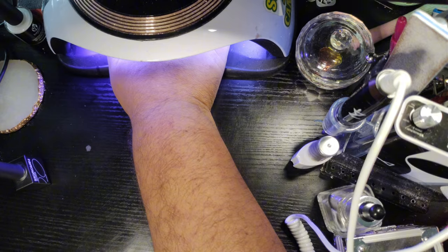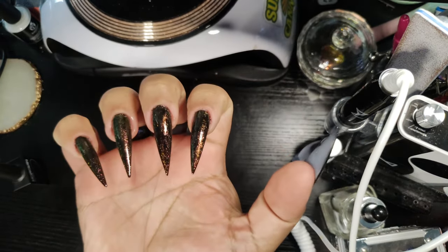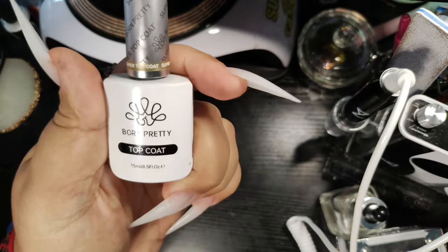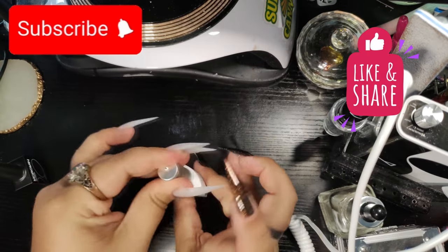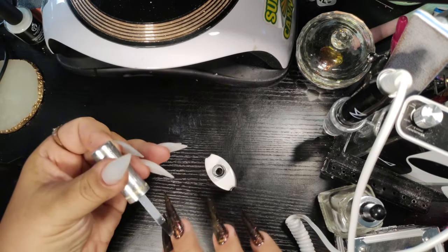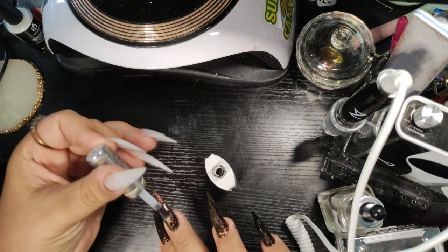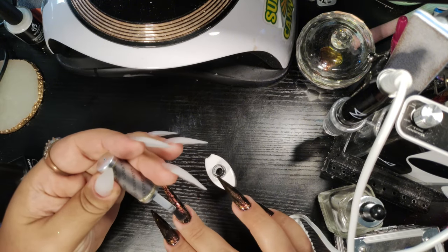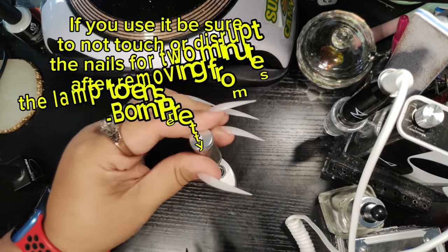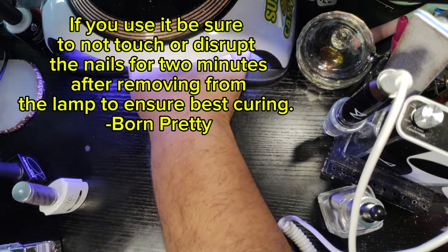We got all that gel polished and nice and cured — going in for two minutes. I love this. I thought it was perfect for fall. This is going to be a very simple nail set. Going in with that super top coat from Born Pretty, which you'll remember from my little test video — it's an amazing product. Awesome durability, great protection for your nails, scratch resistant, dull resistant. It's great. Cure that for the full two minutes.